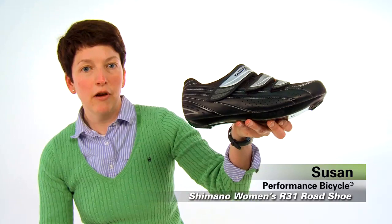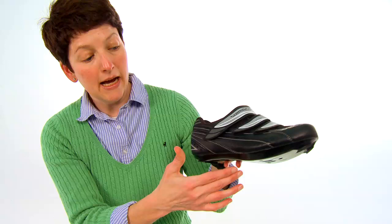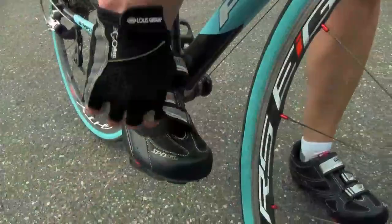Hi, I'm Susan at Performance Bicycle, and this is the Shimano Women's R31 Road Shoe. This shoe is built on a women's specific last. That means the heel is going to be narrower, it's going to be less overall volume, you're going to have more instep support and a smaller toe box than a traditional men's shoe. The last is also curved, so you'll have more foot-to-shoe contact, which will give you a much more comfortable ride and increase your pedal stroke.